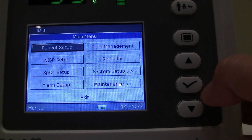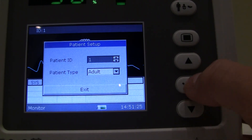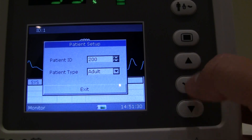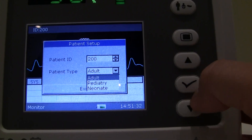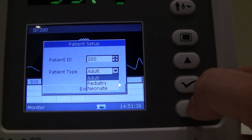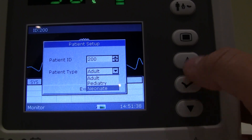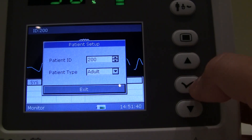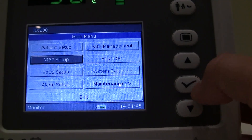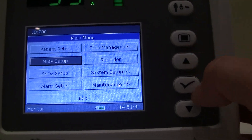For administering a new patient, go to patient setup. You can associate a patient ID number anywhere from 1 to 200, and from this section you can also select whether it's an adult, pediatric, or neonatal application — or use the shortcut key on the front of the monitor.